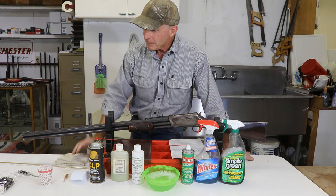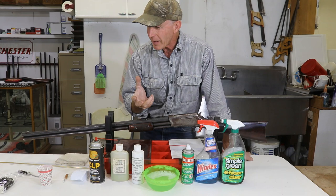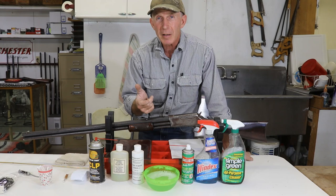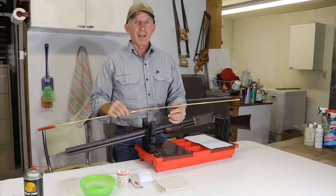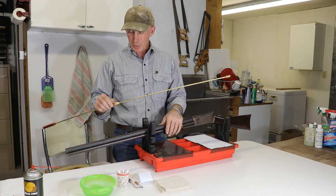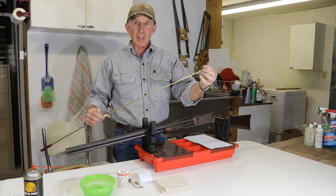I'll go through this process the way I do it and show you how it may differ from some of the others I've seen, but it's all basically the same — we're just swabbing out this black powder residue and trying to clean up that bore. So some of the other things we're going to need to do this job: it's obviously a cleaning rod, a 45-caliber jag, and a bore guide.